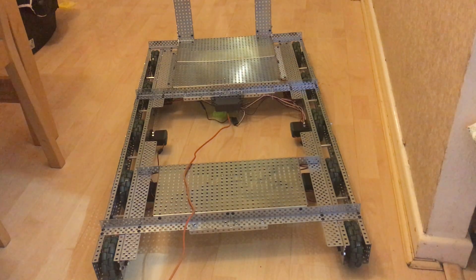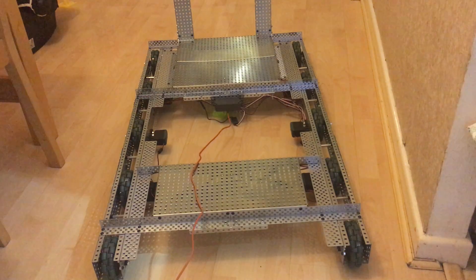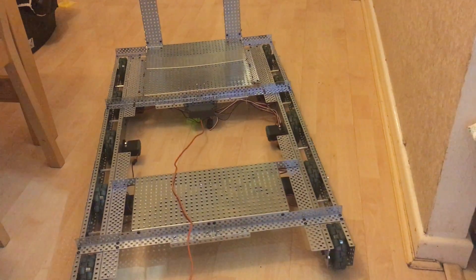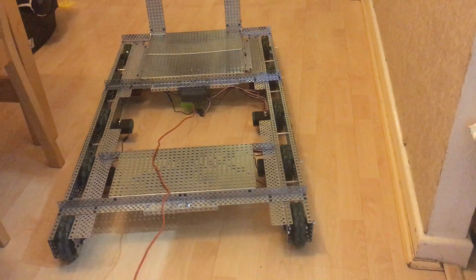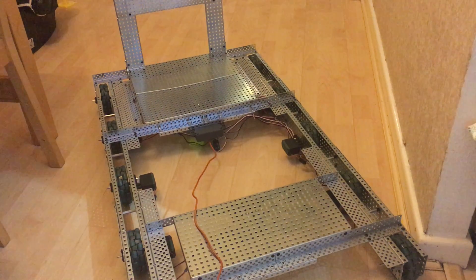Merry Christmas everyone! This is what I've been working on the last few weeks — this is my Vex EDR ride-on tank. It was going to be a self-driving car, but I'll get into that in a minute. It uses one Cortex with a battery add-on and eight motors. It's pretty quick.